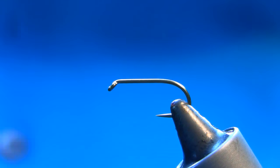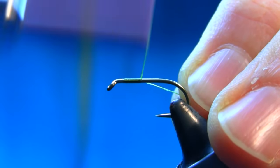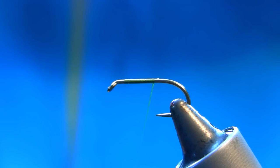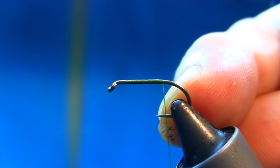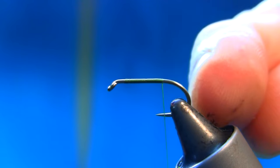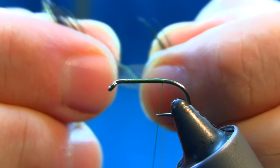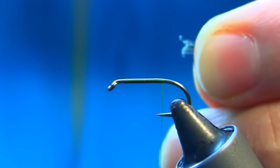We start tying now, just about here. I'm just stopping here, just about in between the hook point — just about a couple of millimeters. For the tail, just these stiff fibers, not too many — roughly about 10 or something.